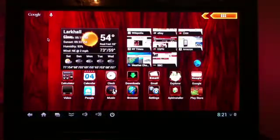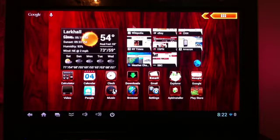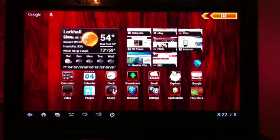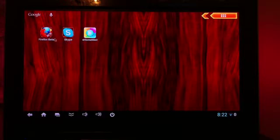This is the actual display of the Android dongle. You can see the desktop has a temperature widget and bookmarks for the internet. I can go into any of these — downloads, email, explore — any of these I can pull up and do my work. I have Skype, though it hasn't fully worked on this system yet, and I have Firefox here to browse the internet as well.